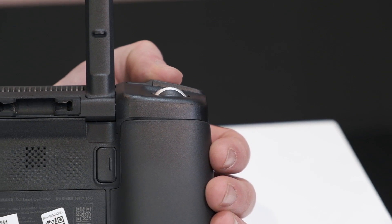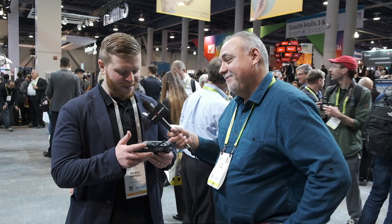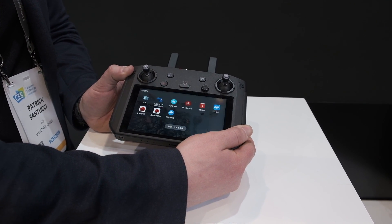Battery life on this is about 2 hours 15 minutes. Charge time is actually rather quick — about an hour, thanks to quick charge. It's all done through USB-C on the back. The battery is built in, so it's not a swappable battery.